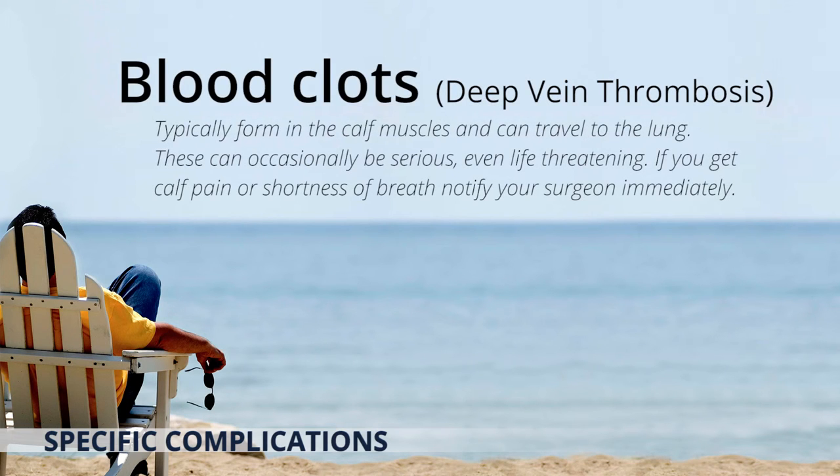Blood clots or deep vein thrombosis typically form in the calf muscles and can travel to the lung, causing a pulmonary embolism. These can occasionally be serious or even life-threatening. If at any stage you get calf pain or shortness of breath, you should notify your surgeon immediately.